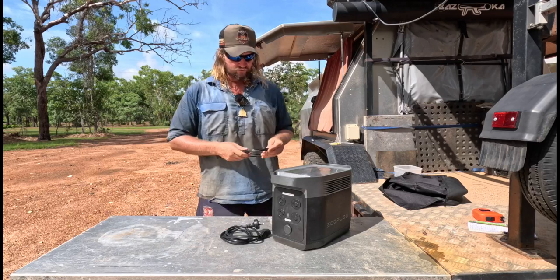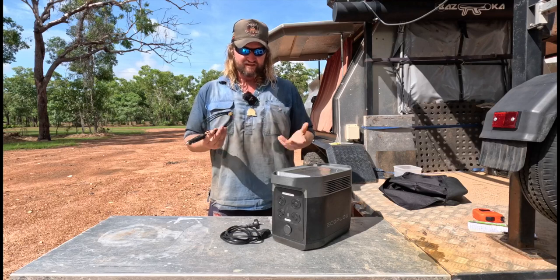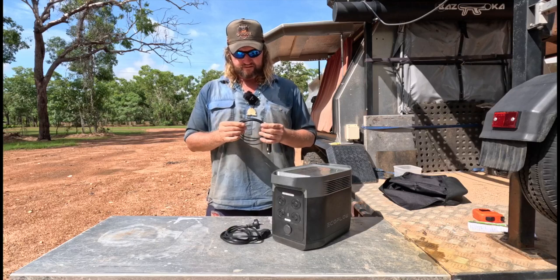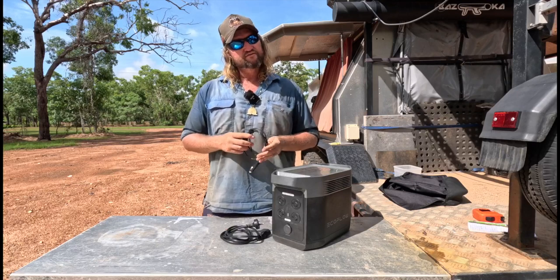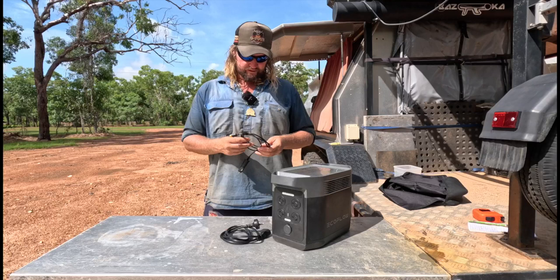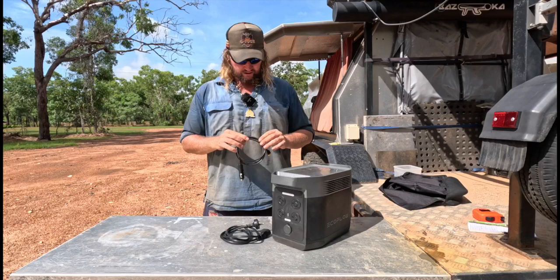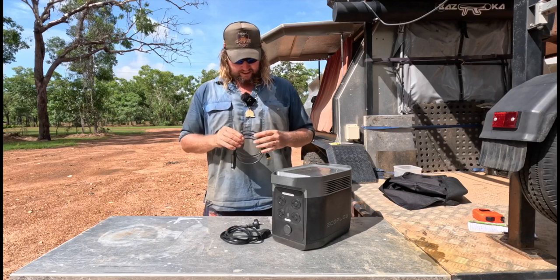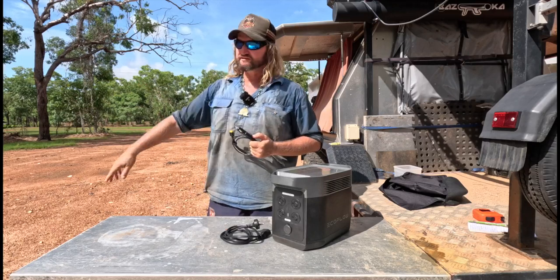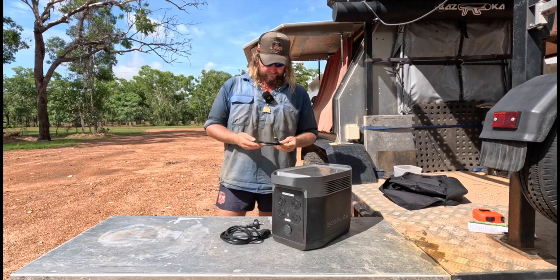One downfall I noticed about the leads: this one's probably not too bad because it's only about 100 watts max anyway, but the solar lead is the same thickness even though you're going to run 400 watts through it. I thought it was a bit of an underkill — I'd prefer a heavier gauge wire. I like to run long distances so the heavier the better because there is voltage drop, but that's just my opinion.